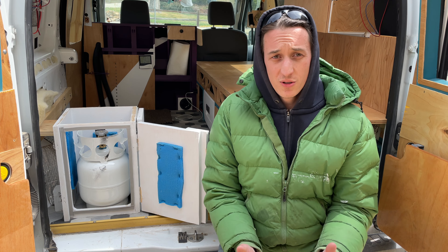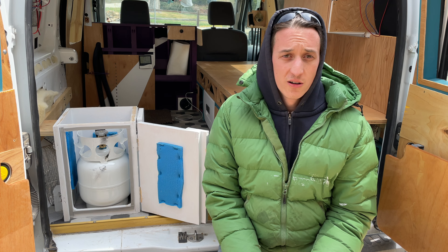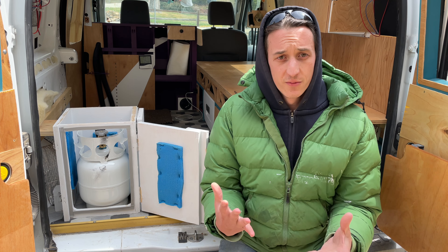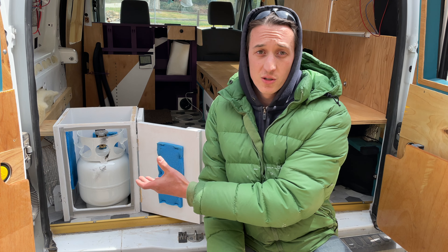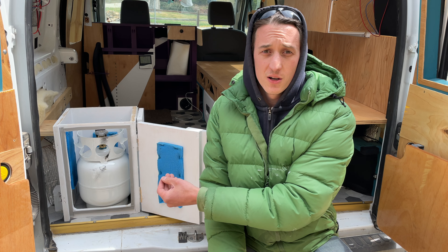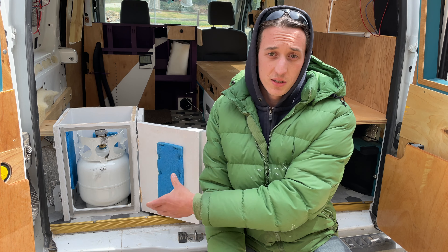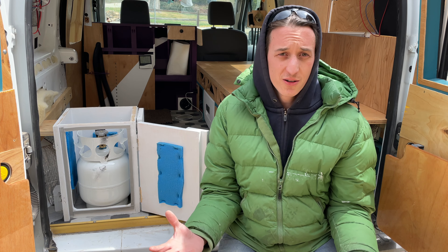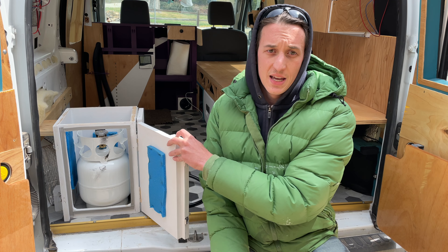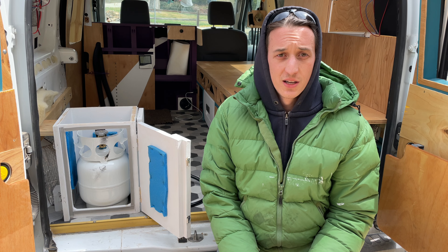What people do seem to agree on is that it is good practice to have a propane locker. To give you some fundamentals, a propane locker is basically just a sealed box with a hole in the bottom. Because propane is heavier than regular air, if there is a leak, the gas will just seep out the hole. I wanted to find some standards for building a box, and the American Boat and Yacht Council has some standards that they put out.